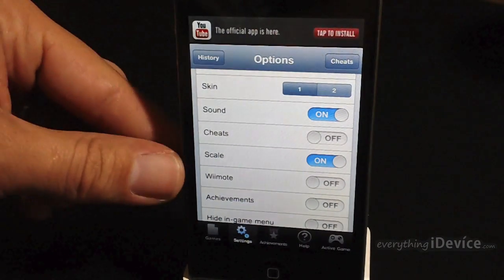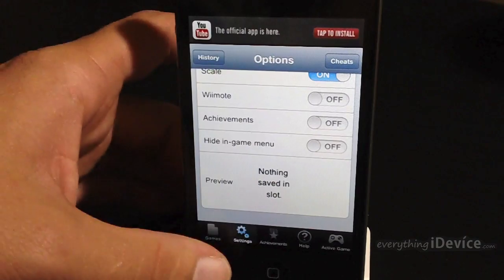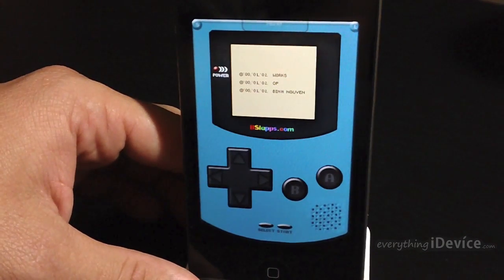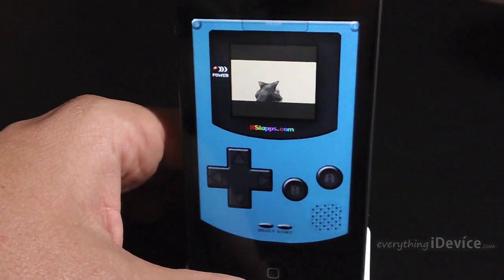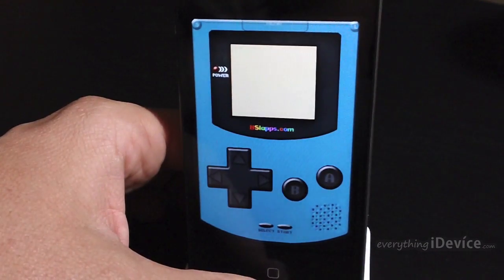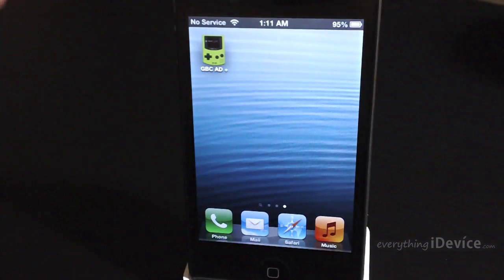You can also use a Wiimote for this emulator which is really awesome. Again the link in the description will show you how to use the Wiimote with it as well. And then there's achievements, hide in-game menu, and a preview of a saved slot. So now we're going to go ahead and launch Pokemon Blue and show you that the emulator is working.